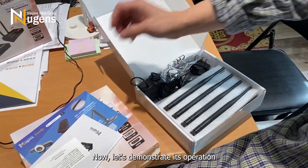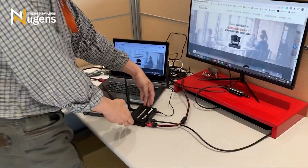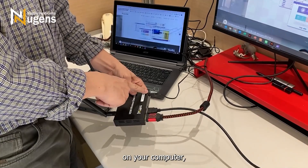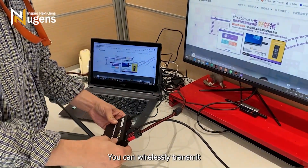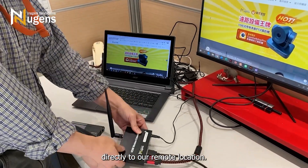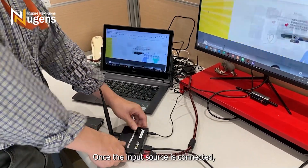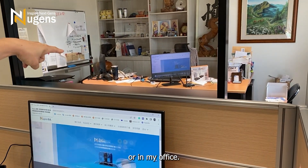Now let's demonstrate its operation and use. You can switch to your laptop or desktop computer. Power up the transmitter, connect the signal from your computer to the transmitter's input, and you can wirelessly transmit directly to a remote location. Once the input source is connected, you can transmit wirelessly to a remote display screen in your meeting room or office.